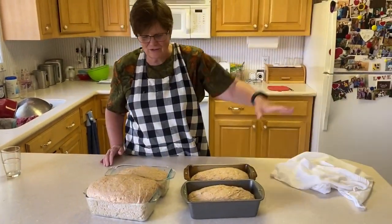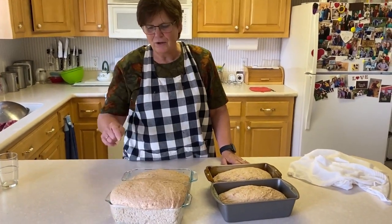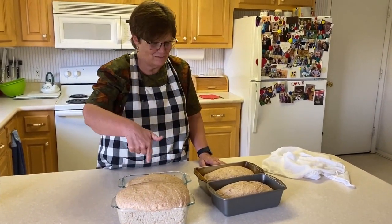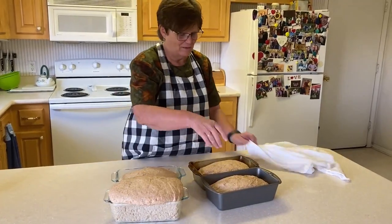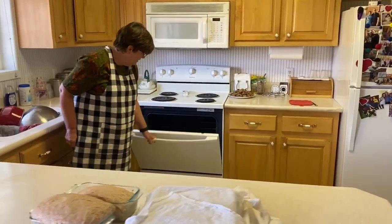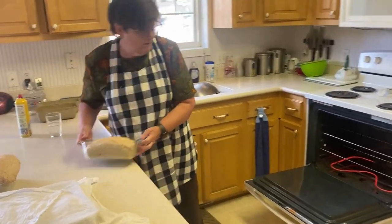Now the bread has risen and it's going to rise even more in the oven. Look how much this rose — this is risen. I'm going to put these two in because they're ready and then wait on these. The oven is 350 degrees, it's about 30 minutes, and you want it golden brown.